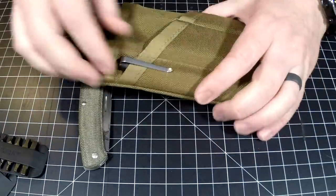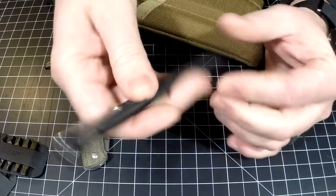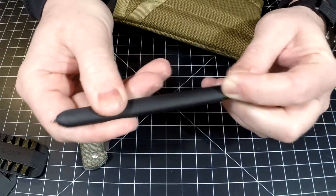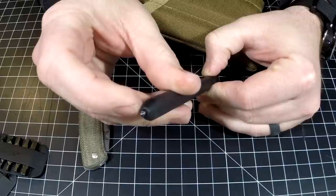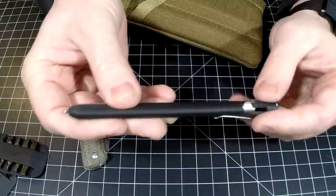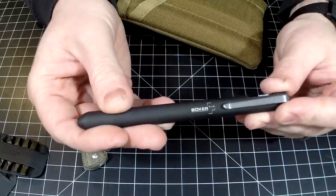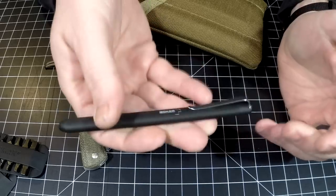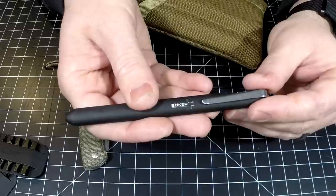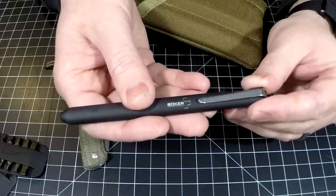Writing instrument is a Boker Rocket Pen — this is the aluminum flavor. I did take and put a Fisher Space Pen insert kit inside of here, so it just got an upgrade. Absolutely love it. This aluminum version is way, way lighter than the brass — night and day difference. So if you don't like the weight factor, go for the aluminum, but if you like the dense high-quality feeling, go for the brass.